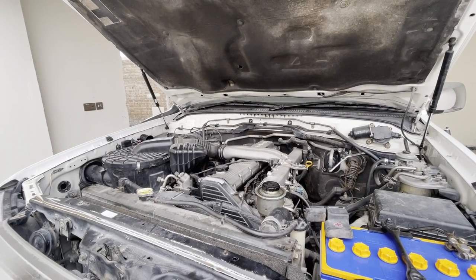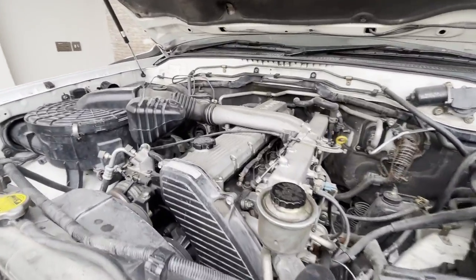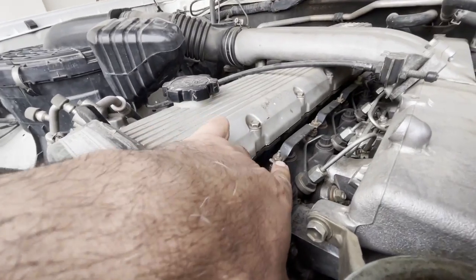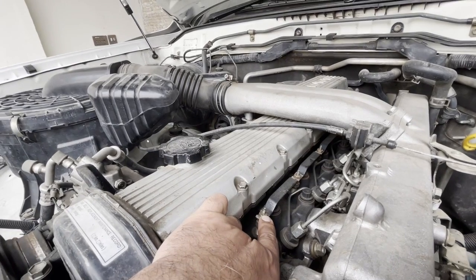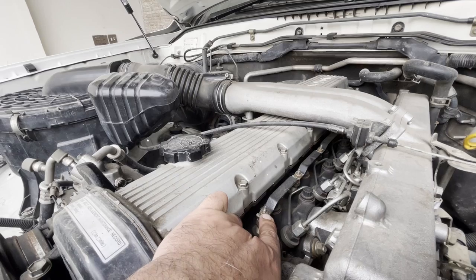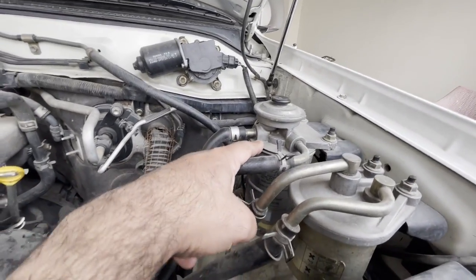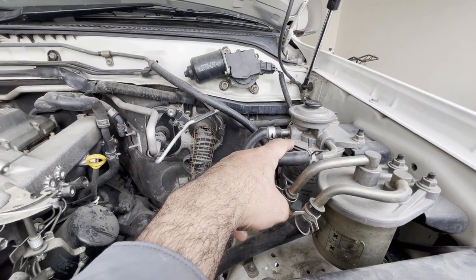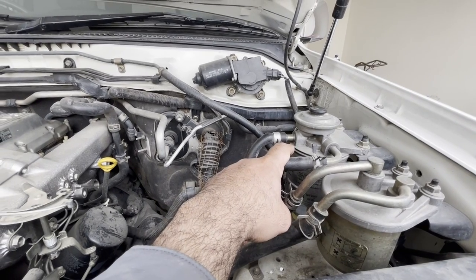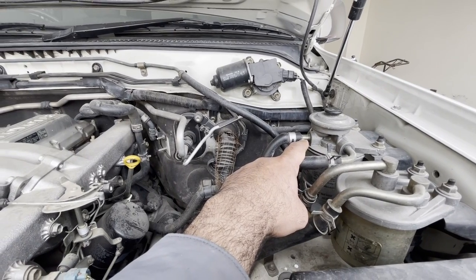Today I'm thinking of replacing glow plugs - these are the glow plugs right here. It's taking a little bit longer to start and I don't know if it's the glow plugs or a fuel filter. This one is a fuel filter right here. I already have a fuel filter and glow plugs in stock. I'm just going to start the car and let you guys know how long it takes to start.